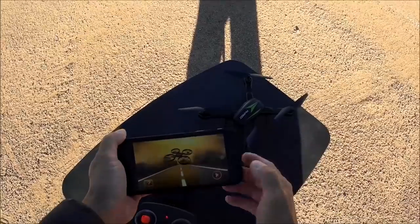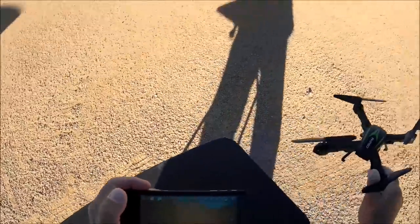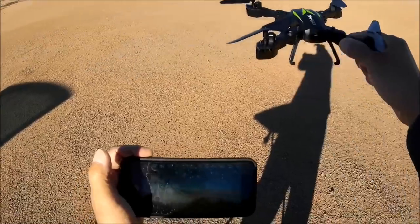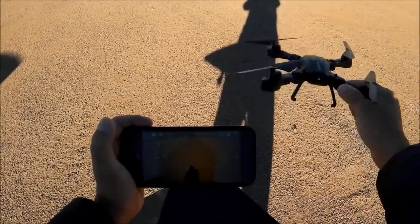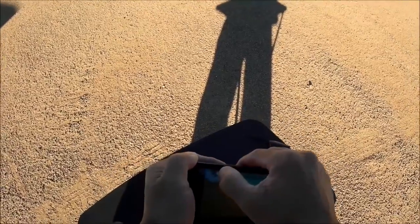Inside the Wi-Fi phone app it is looking nice - this is the 720p feed and it looks pretty decent. The app has: photo, video, photo album, speed control, altitude hold, gyro on/off, a display flip option, a 3D virtual reality split-screen mode, emergency stop, flip controls, and a calibrate button.